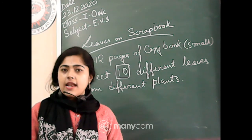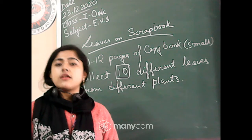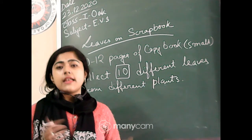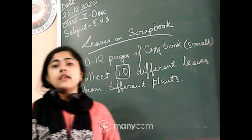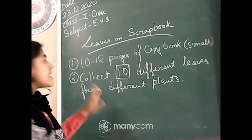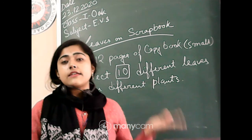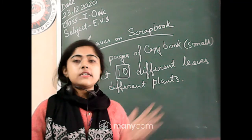If you have extra leaves, you can share with your friends — sharing is a good habit. You have to collect 10 different leaves, like hibiscus, rose, tulsi, neem, mango — anything. Any 10 different leaves.